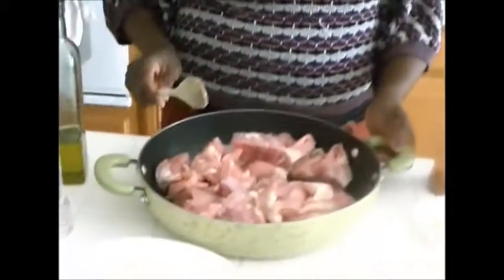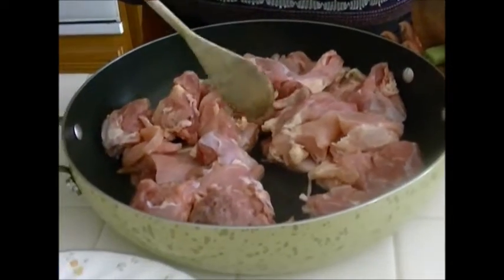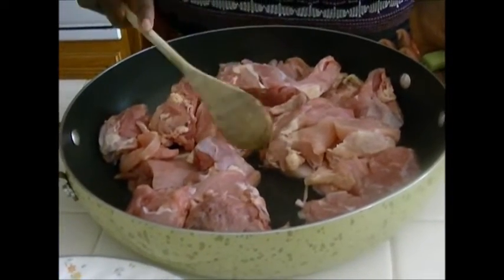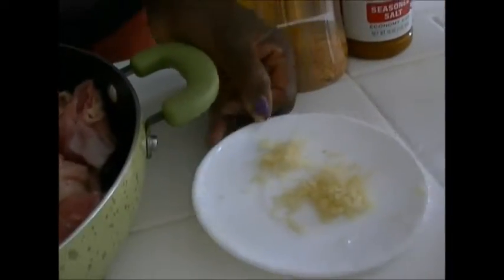Jollof rice is one of the dishes that I like to make when I have people over. Today I'm going to show you some of the ingredients that I use to make Jollof rice. I have about 2 to 3 pounds of boneless chicken legs here. I have 3 garlic cloves minced, 1½ teaspoons of grated ginger, and some seasoning sauce.